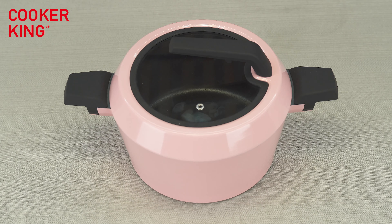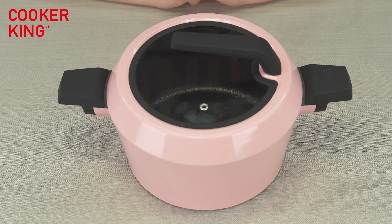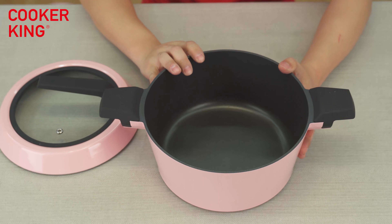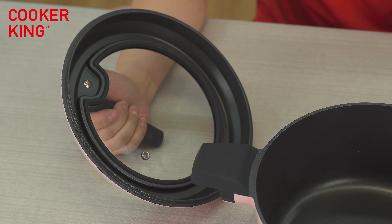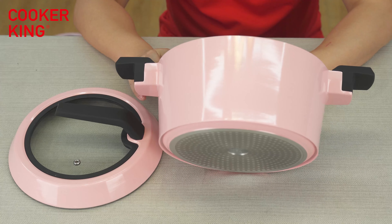Here is our 24-centimeter casserole. It's a very big casserole — the height is about 12 centimeters, and with the lid on, it's nearly 16 centimeters tall. So the capacity is very big. It's a die casting item with a very special design. The inner coating is non-stick — black non-stick coating — both on the pan and on the inside of the lid.